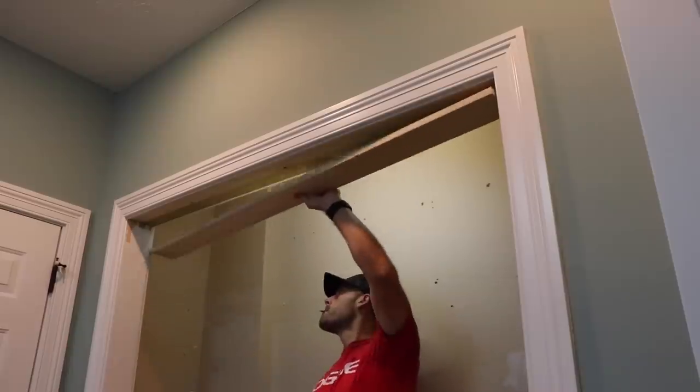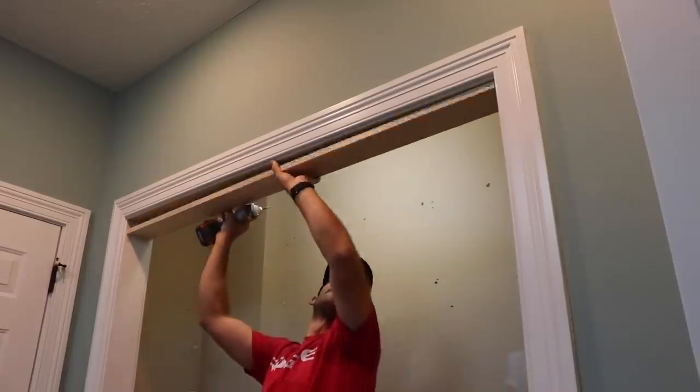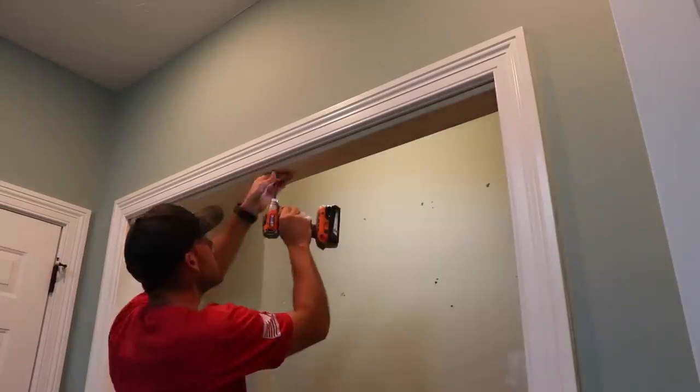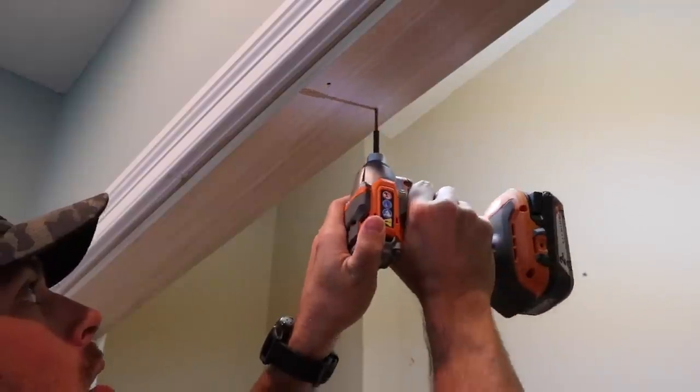I could have just repaired the existing frame, but there were a couple of questionable spots that would have taken some TLC to blend, so I figured this is probably the quickest and easiest fix. And it really should disappear once it's all painted.